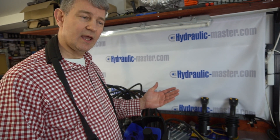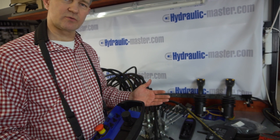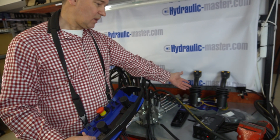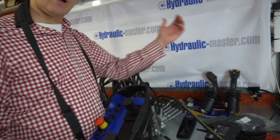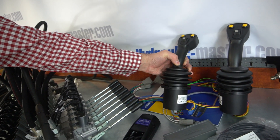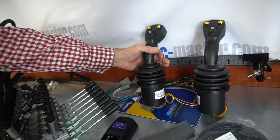Something else I want to mention: we often get inquiries from people who have joysticks in their cabin or outside of the unit. That's something I have to highlight because we do get lots of inquiries about it.